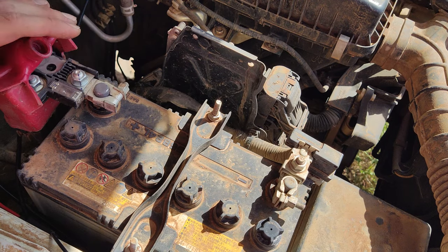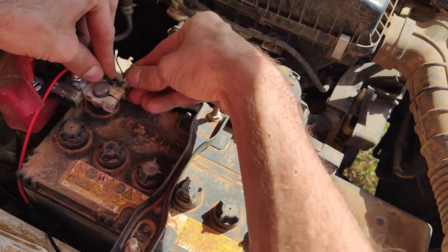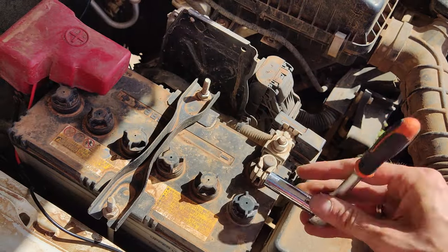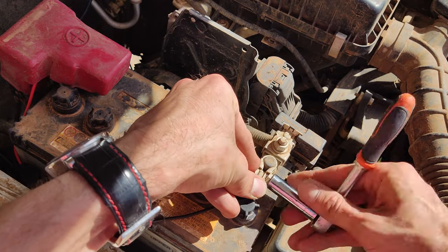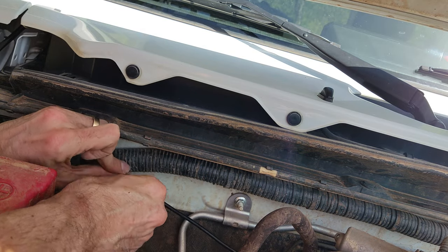Reattach the grommet. The final step is to connect the LED bars to the car's battery. Positive wire to positive terminal and negative wire to negative terminal — red to red, black to black. Secure the wires with zip ties.